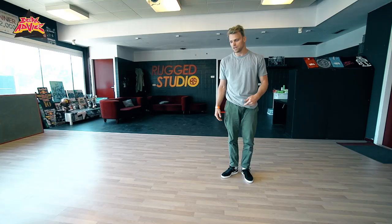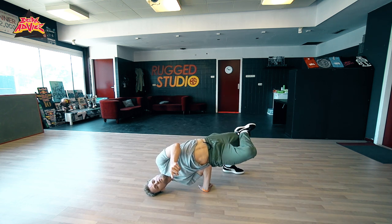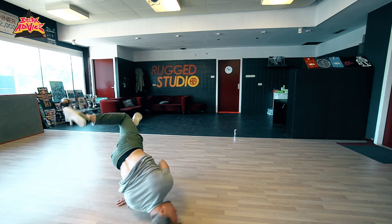One more variation: you're in a chair like this and instead of going this way, I want to go that way. So I lift my leg up, go here, go to this side and I come back.